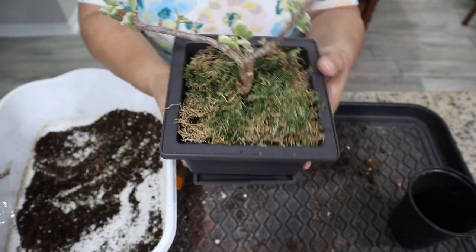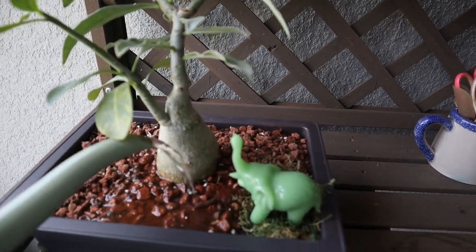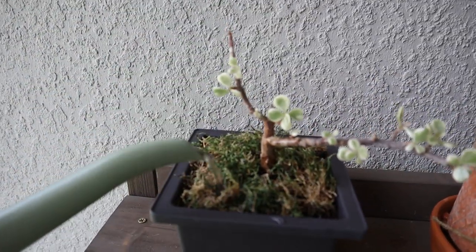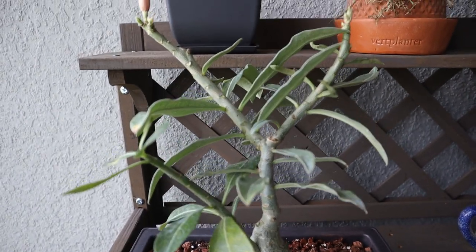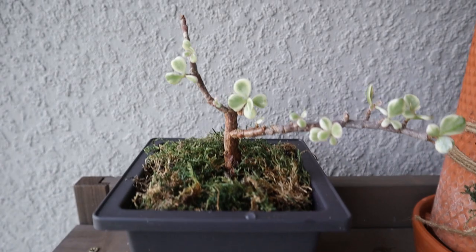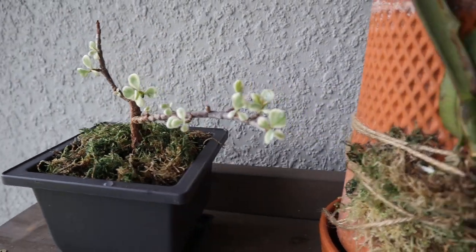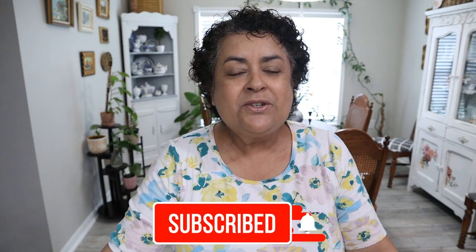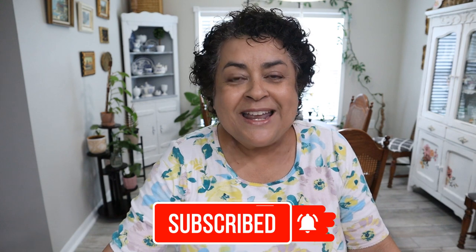There you have it friends — a quick repotting of two plants that I absolutely love and I think will become beautiful bonsais in their own right. Very similar soil, very similar watering needs, so that should be easy to take care of. I'm going to treat them both as succulents, basically. I can't wait for that desert rose to bloom — I'll definitely keep you updated on that. If you're not following me on Instagram already, make sure you follow me there because I'll be posting pictures when they bloom and when they grow, just like little kids. Thanks so much, friends. If you enjoyed this video, please give it a thumbs up and a like — that helps me out so very much. And if you haven't subscribed already, please do so and hit that notification bell so you don't miss any of my videos. I'll see you in the next one. Have a blessed day, bye bye!